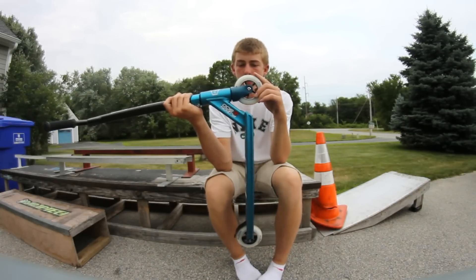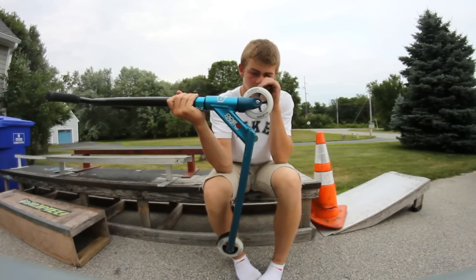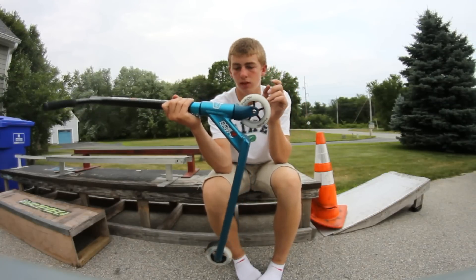I think the wheels and bearings are honestly probably one of my favorite things about this entire scooter — really amazing wheels. If I could buy these alone I honestly would, with the bearings, because they're just that great.